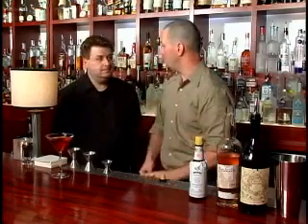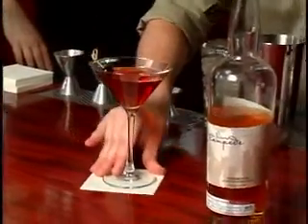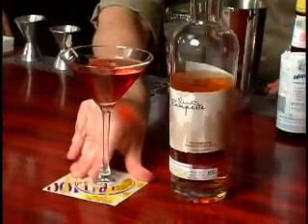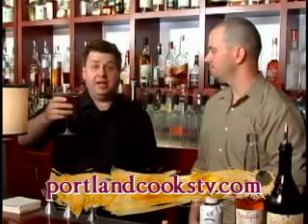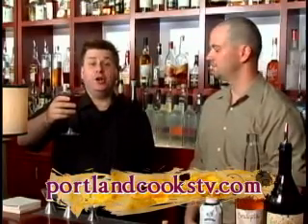But when you're dealing with scotches and whiskies and gins, you want to be really gentle with the spirit because they're fused with botanicals. And you just want to finish it with a nice little cherry. If you want to know more about how to make any of our mixology cocktails, go to portlandcookstv.com.